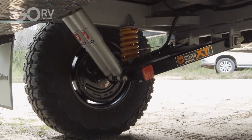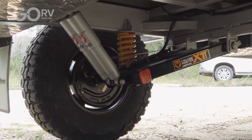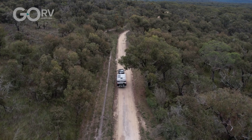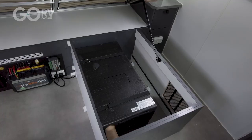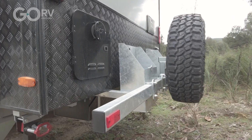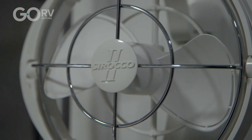The Panther Pack is all about making sure the pop top is set up from the factory, ready to go on extended adventures around the country and lots of free camping. Aside from all of the main adventure pack and off-road pack features, the Panther Pack gives you reverse cycle air conditioning, jerry can holders, and a Sirocco fan.